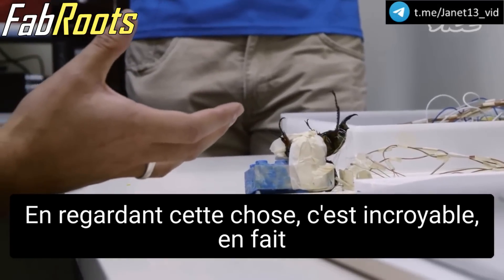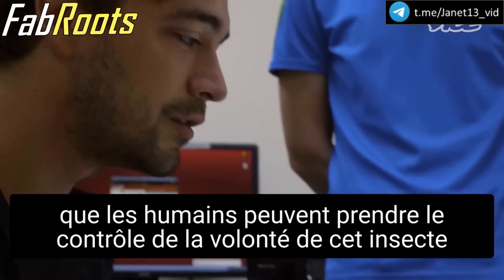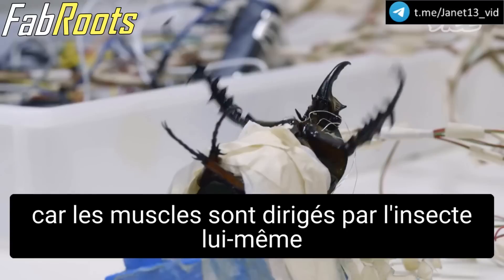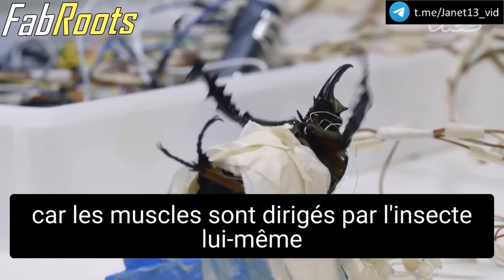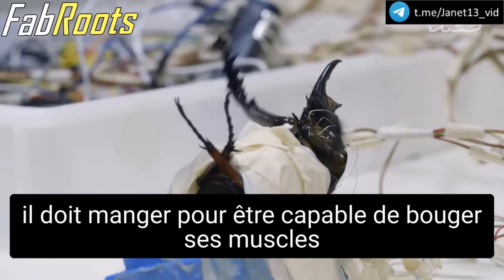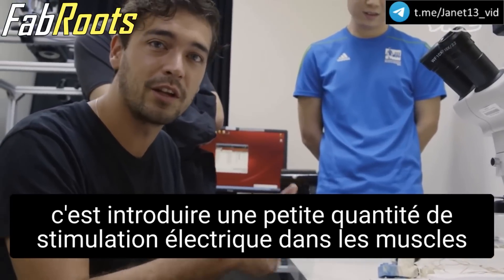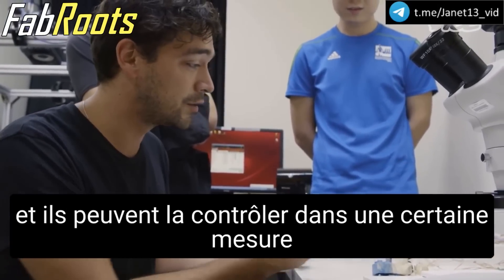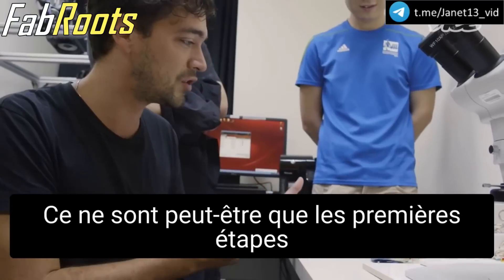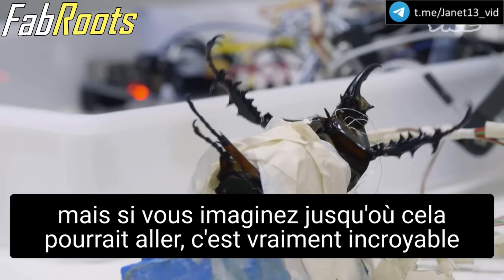Looking at this, it's unbelievable that humans can take over control — over basically the willpower of this insect — because the muscles are being driven by the insect itself. It has to eat to be able to move the muscles, and all that they are doing is putting a bit of electrical stimulation into the muscles. And they can control it to a degree that's amazing. These may just be the first stages of this, but if you think about where this could go, this is really incredible.